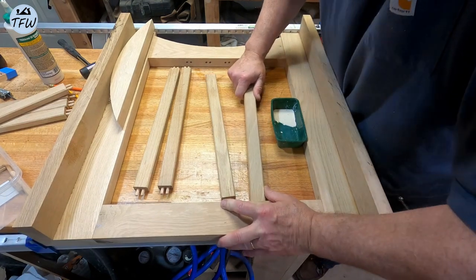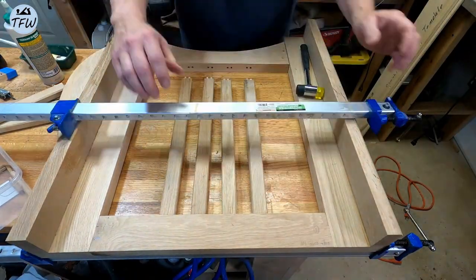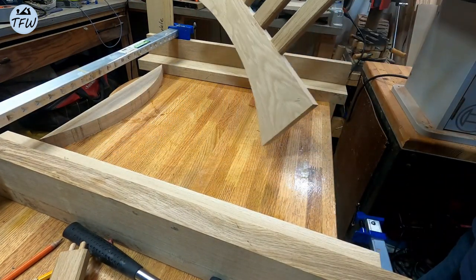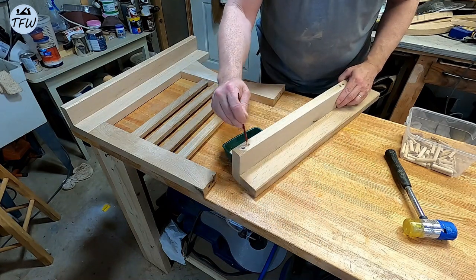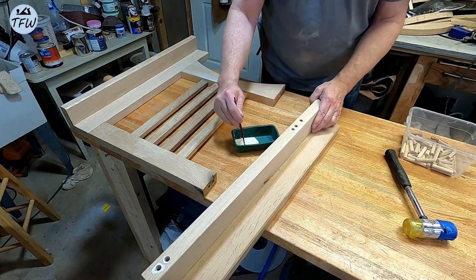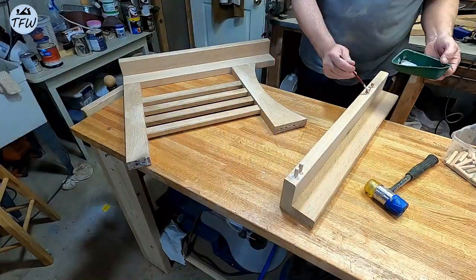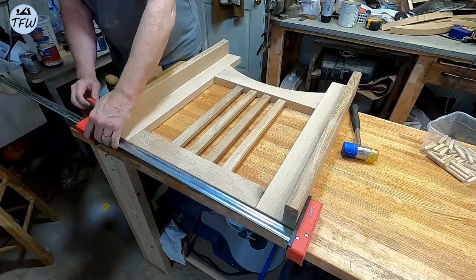Now with the dowels installed in each one of the staves, it's time to put the center section together first. That extra curved piece up at top helps me with clamping, and now each leg section center is complete. I'll be using the much thicker, heavier-duty oak dowels here on the frame. I really like how beefy these legs are going to be — they are starting to look fantastic. And because we used the drill jigs, it all fits together really nicely.